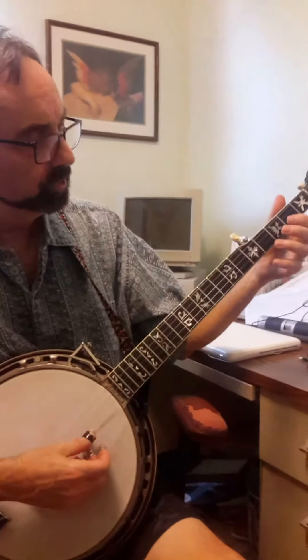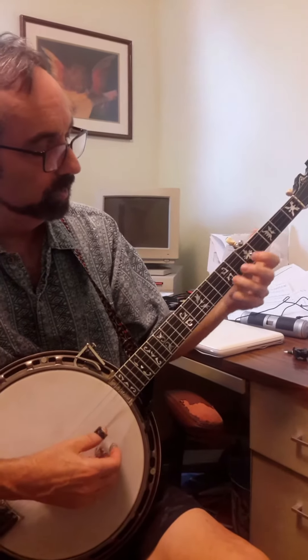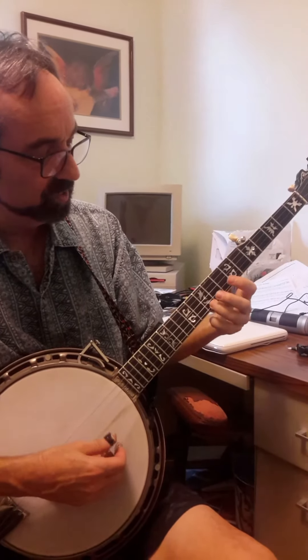Here is a G scale on string one. It starts with the notes D, E, F sharp, G, A, B, C, D.